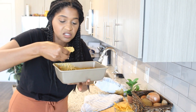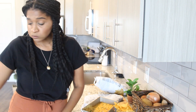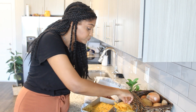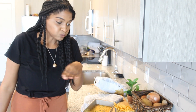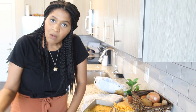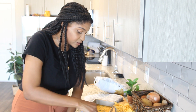Oh my goodness, this is good! Mmm. Oh my God. Guys, you have to try this recipe out — whether you're having a party or you just want to party by yourself like I'm doing. We are in quarantine after all, so it fits the occasion.